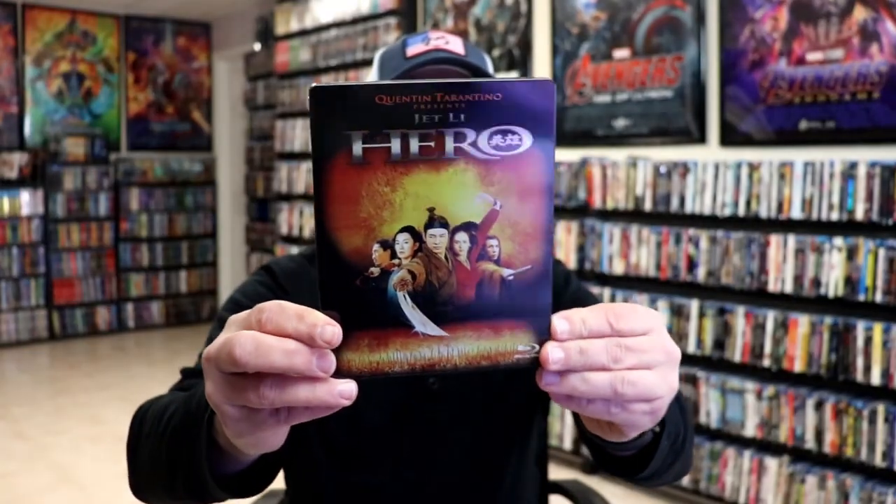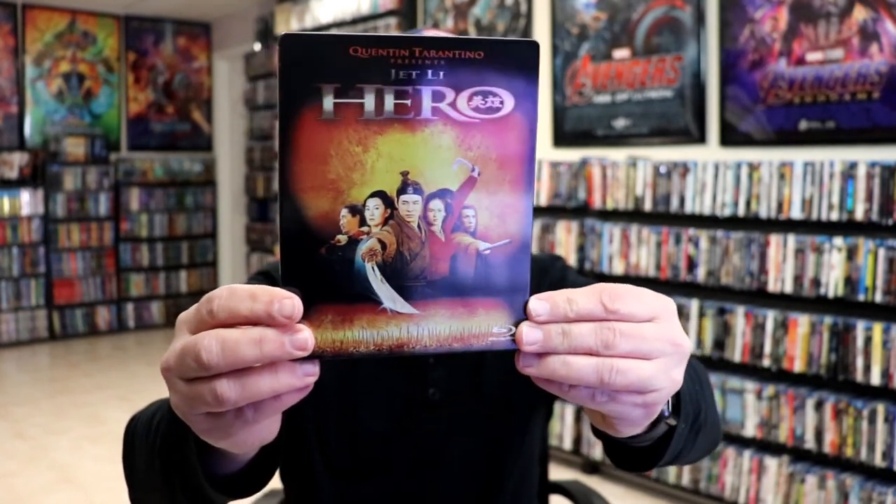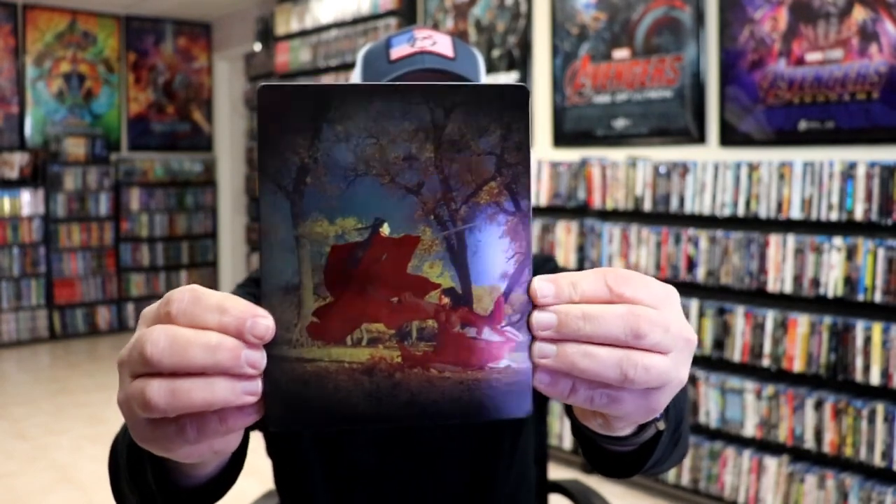We've got the wrapper off and the back card removed. Here's the front of the Steelbook. It is a lightly glossed Steelbook — no embossing or debossing. Really great looking image. And then here's the back, which looks really nice.